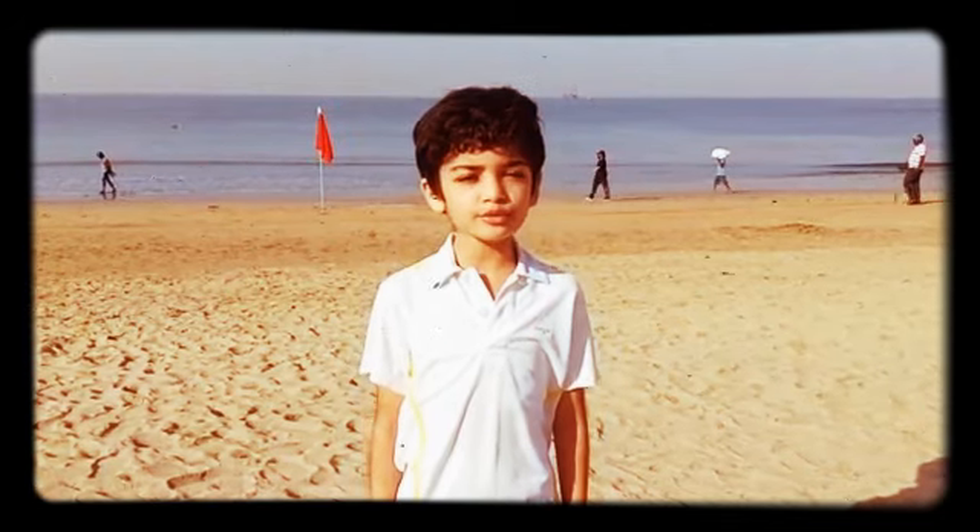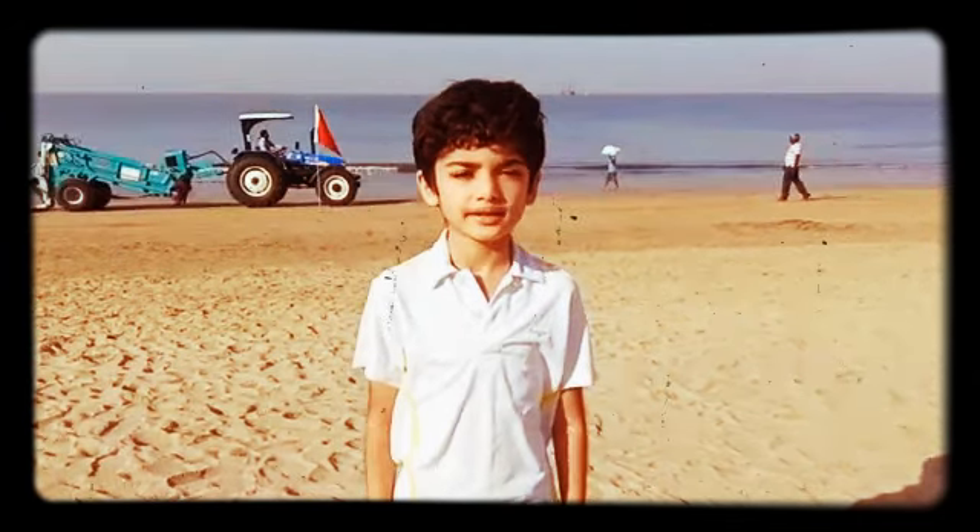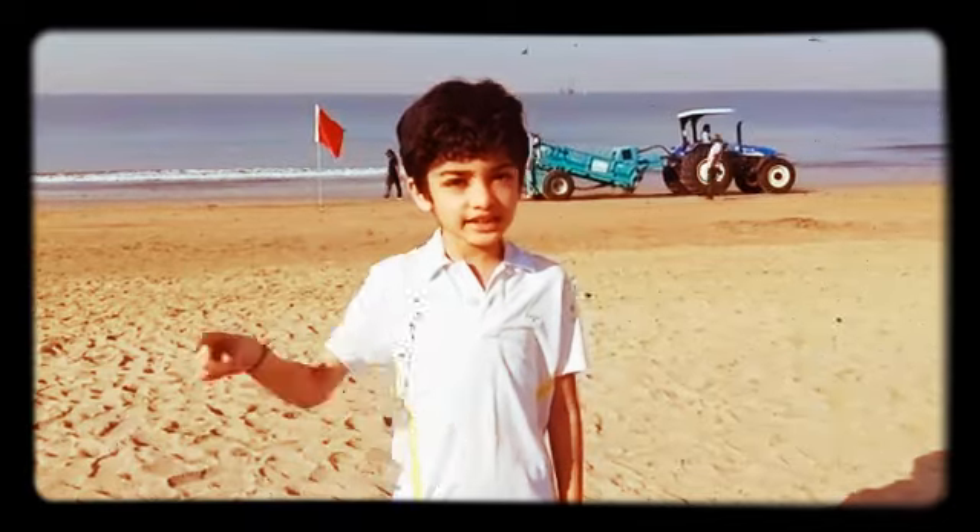The best time to do Surya Namaskar is in the morning, facing the east direction.